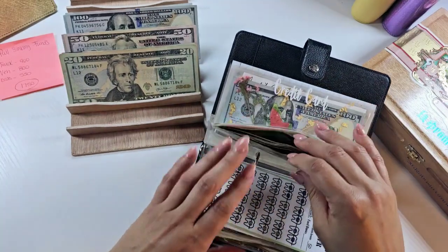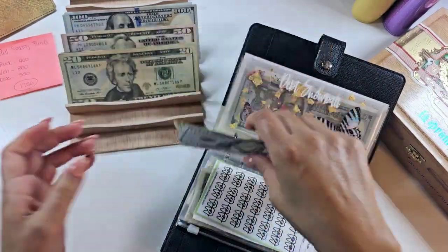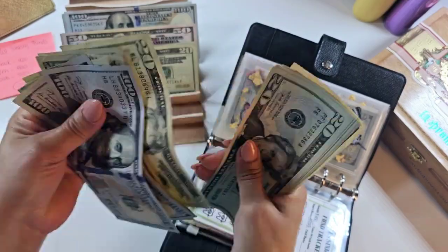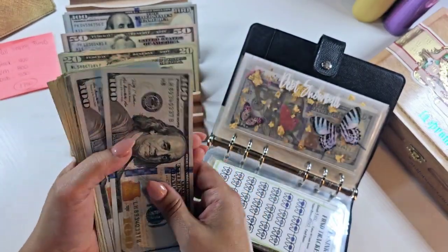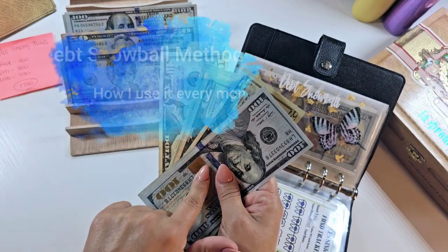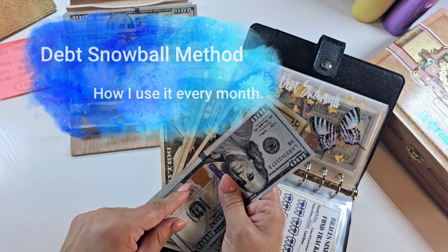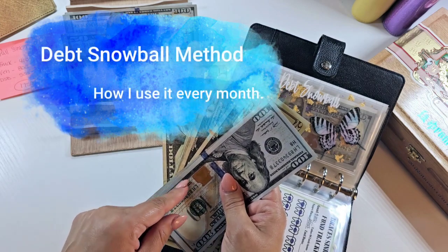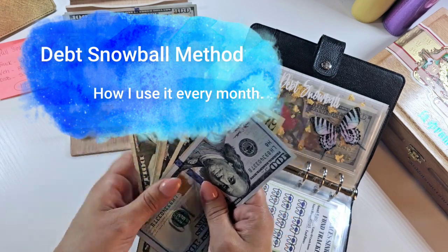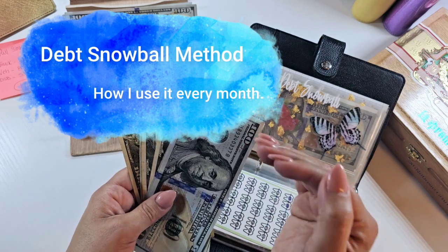That snowball, we should have $550 here. I'm going to go ahead and take it out. $550 here. So with this $550, I'm going to deposit it directly into my monthly bill account and then I'm going to make an additional $550 debt snowball payment on top of the minimum payment.